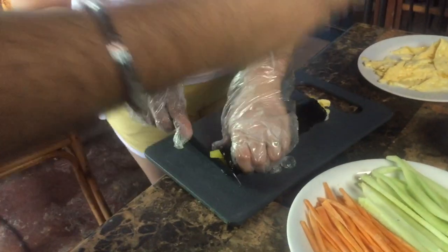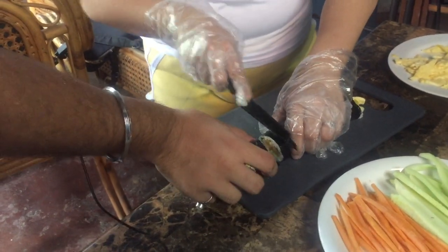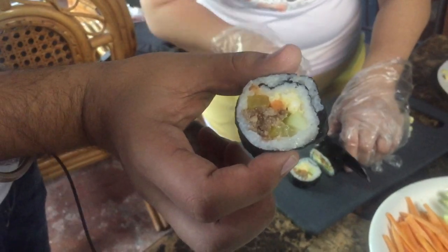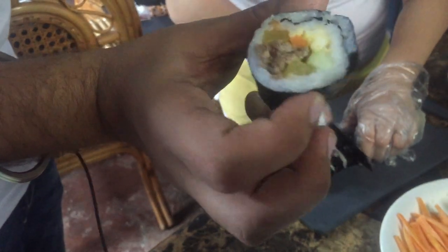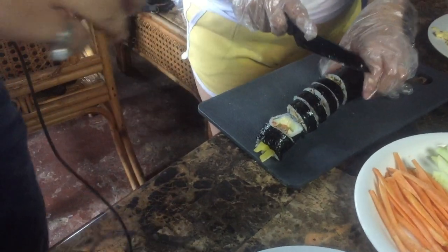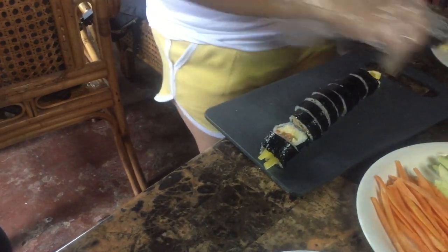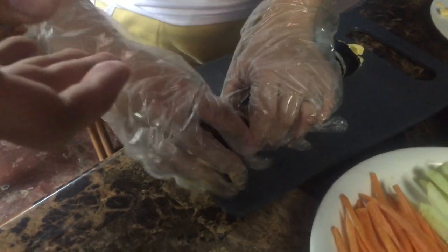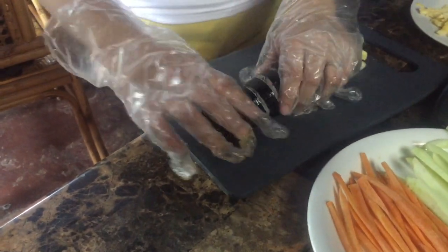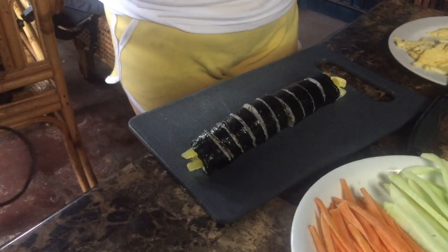Now she's going to cut the whole roll of kimbap. Let's see how it comes out! Guys, see this — this is the beauty. It's a proper sushi-type roll. It feels like sushi because I've eaten so much sushi, but it's kimbap. Now for dipping, it's basically a soy sauce with some secret ingredients.